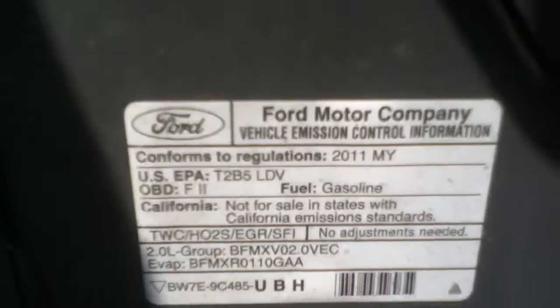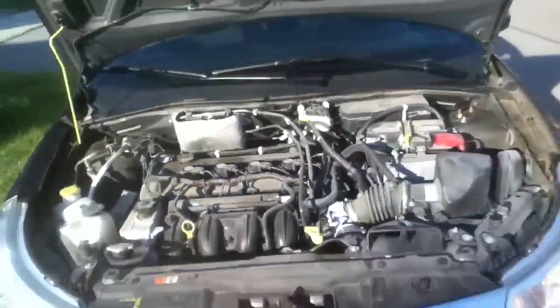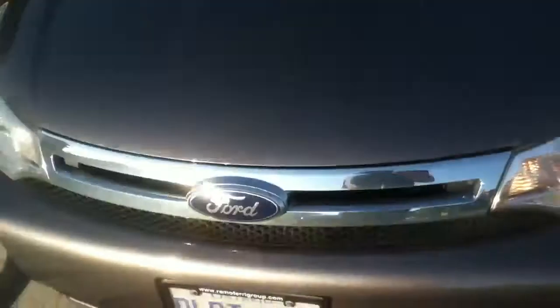It is a 2011 — so it's three years old. Then we'll check the washer fluid and transmission fluid. Alright, we're going to shut her up. Sometimes it doesn't close easily.